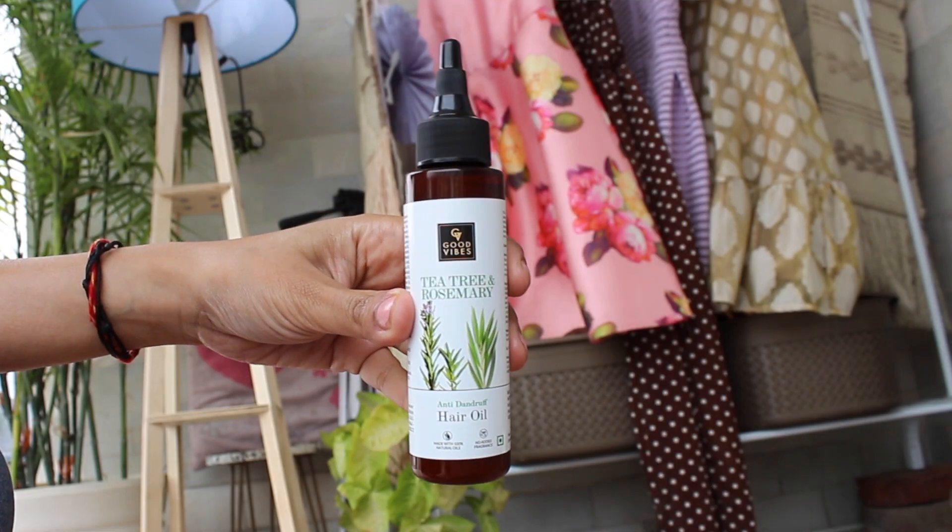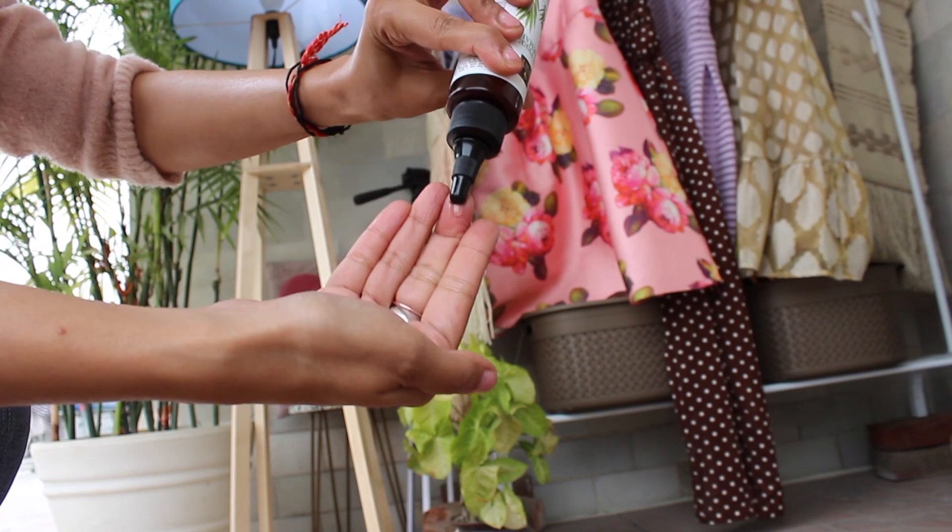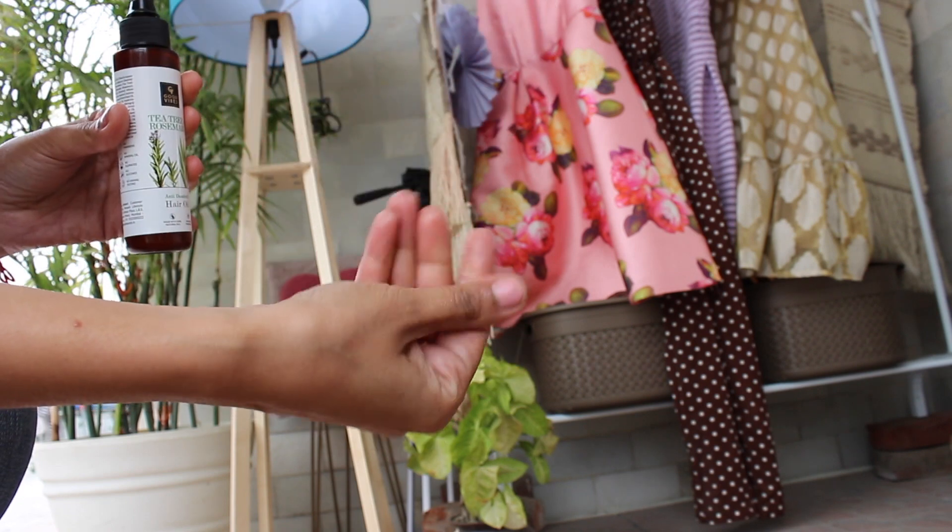Since the weather changed, I always make it a point that whatever products I'm using on my face, body, or hair, I change them to meet seasonal requirements. When winter comes, my scalp is very dry and my dandruff problems start. To cater to my dandruff issues, I switch my oil to this Good Vibes Tea Tree and Rosemary Oil — this helps to fight dandruff. My sensitive scalp suits it well, and this nozzle makes it very easy to part my hair and drip the oil right onto my scalp.